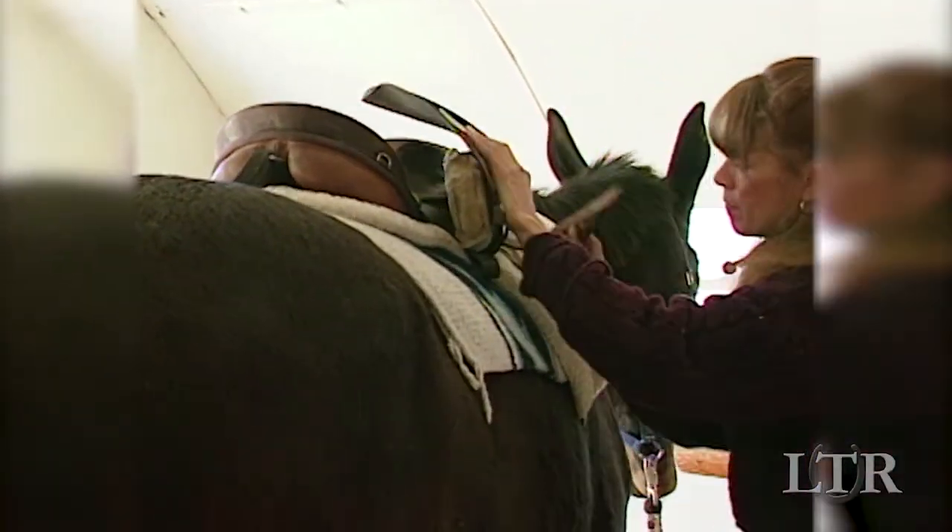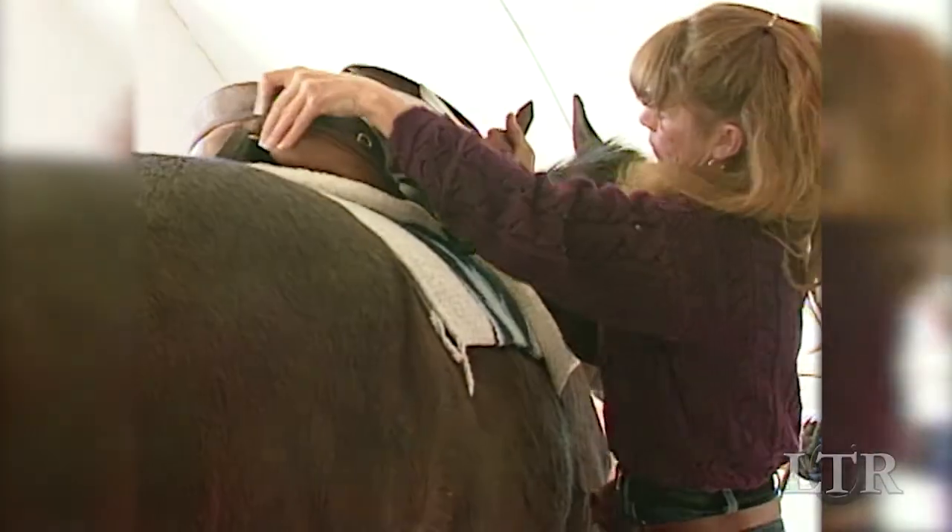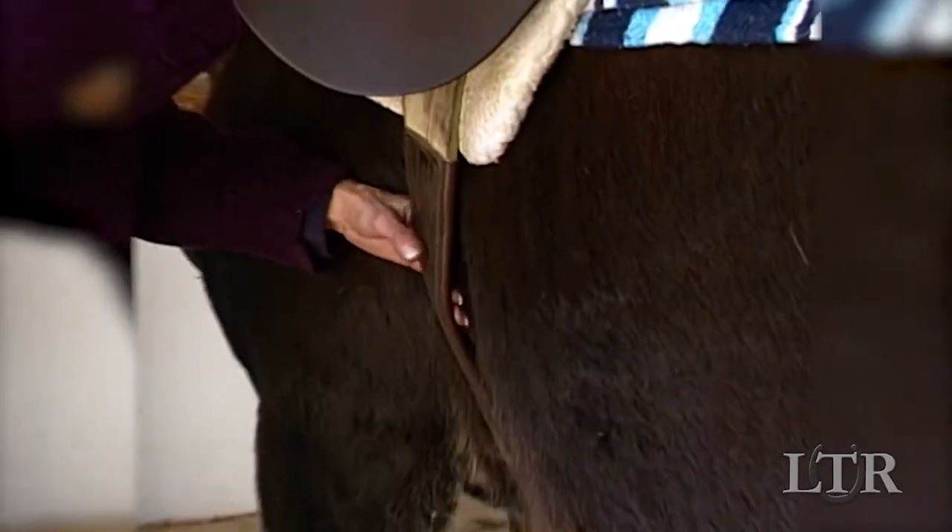Tighten the girth in increments so as not to surprise the equine. Make sure it is snug but not too tight on the final girth check.